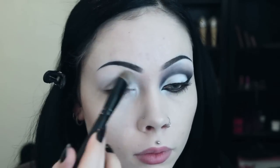To begin I prime my eyes with a white primer. I then add a dusting of white eyeshadow to set this while also packing white onto my eyelid area.